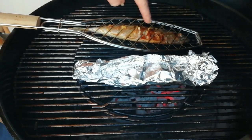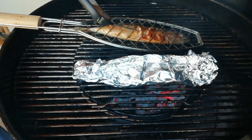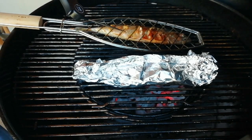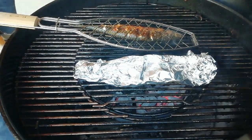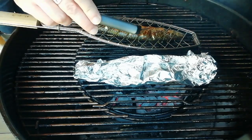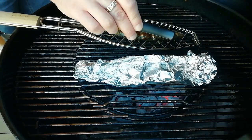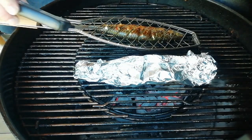We're getting a lovely bit of colour down on the really fleshy part of the fish. It's about 59°C so we're very nearly done. Another flip — give me the probe — 65°C. By the time we rest it'll have come up to 67°C. Perfect.